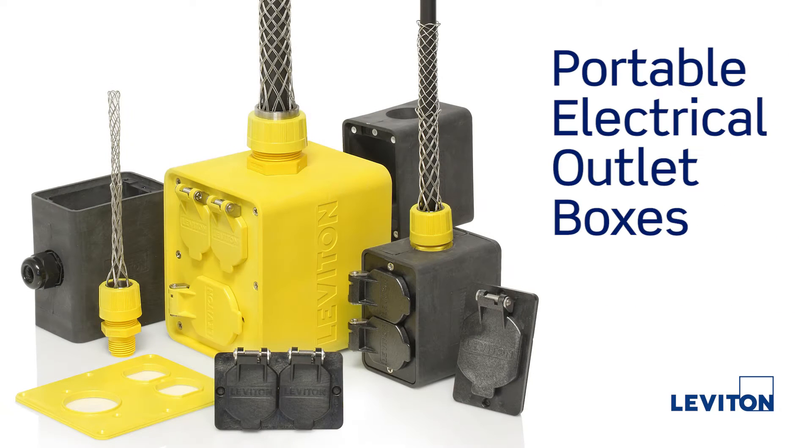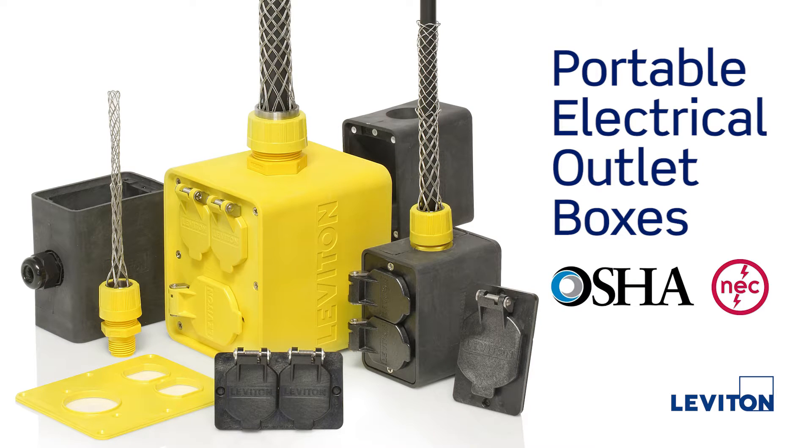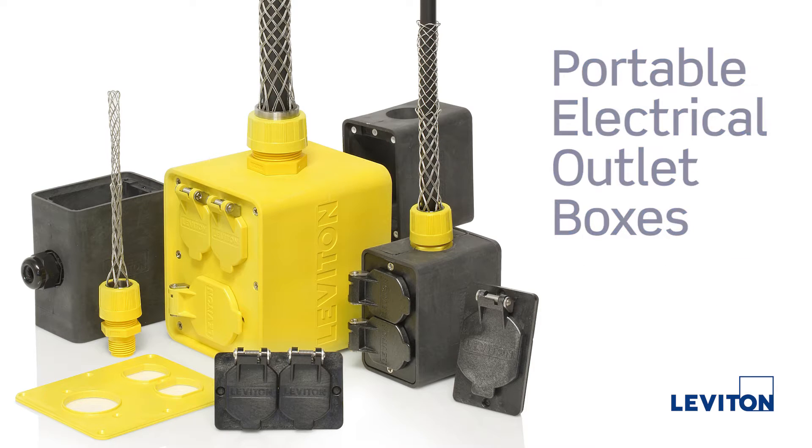Portable electrical outlet boxes from Leviton are the perfect solution for creating OSHA and NEC compliant portable power pendants and stringers for temporary power applications.